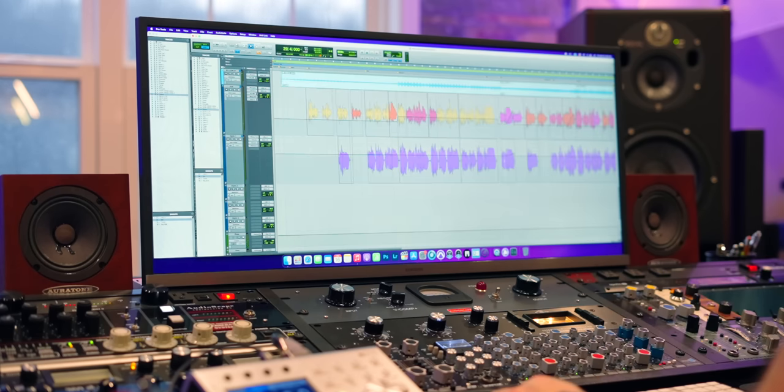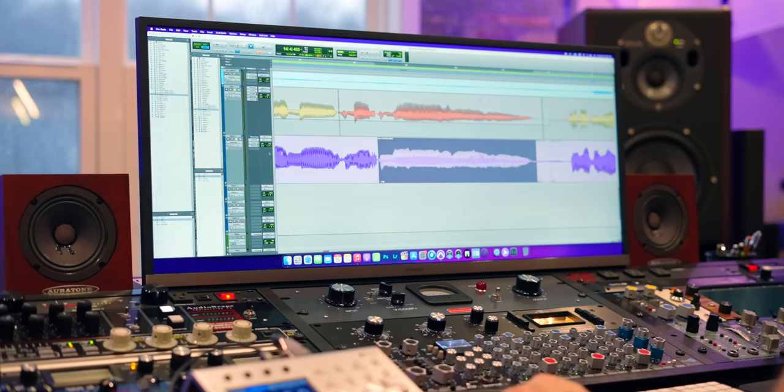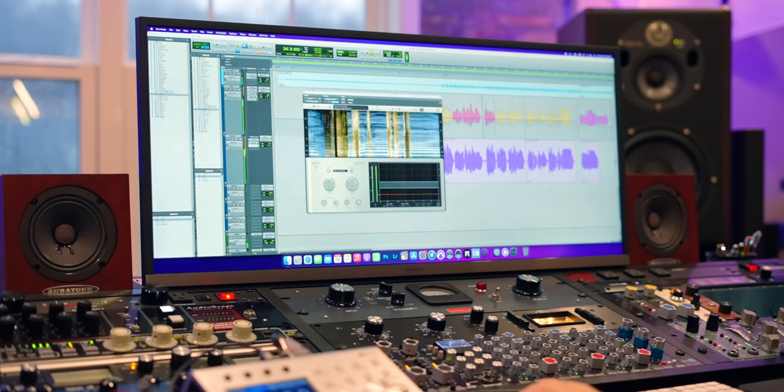Once I have most of my instruments put in and I've worked on them based on their priority level, the next question is: where on that priority list do background vocals sit? In some songs, harmonies and doubles and triples are just meant to be a texture thing to build the lead vocal up a little bit, and in some songs they're meant to be a very standout part of the arrangement. I always want to identify where the background vocals sit on that priority list so that instrumentation isn't stepping on the background vocals — same as I make sure instrumentation isn't stepping on the lead vocal.